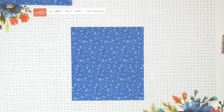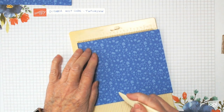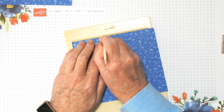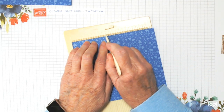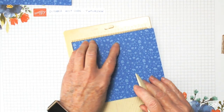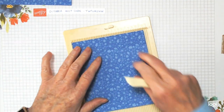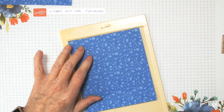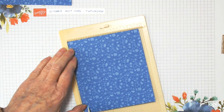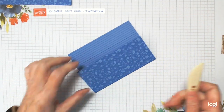Now we do a wee bit of scoring. Starting with our six inch side, score at two and two eighths. Then score at two and five eighths — that's just the next notch after two and a half inches. Then go to four and seven eighths — that's the last notch just before five inches. That side is done. Spin it round to the shorter side and score at three eighths — just count three notches. Do the same on the opposite side, and your scoring is done.